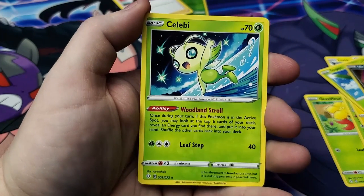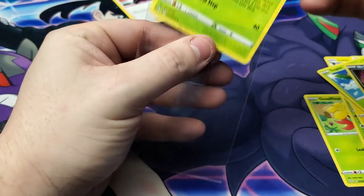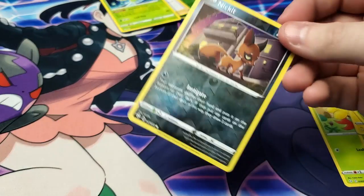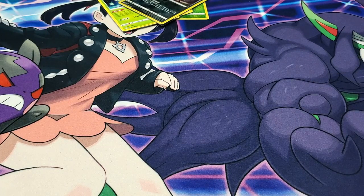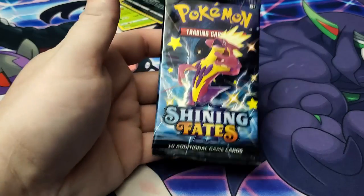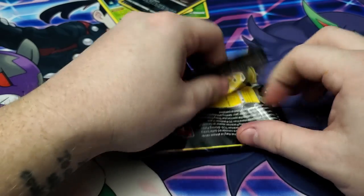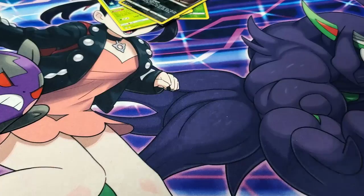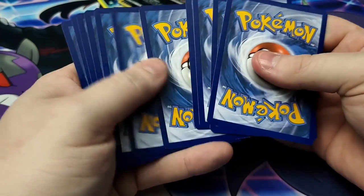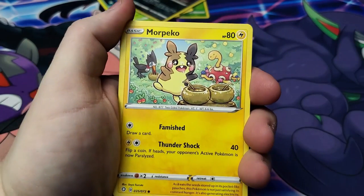Ball Guy is back — super creepy, just hiding around all the corners. Tropius, and there we have the reverse holo Nickit and Sableye. Even though it's non-holo, it's still beautiful artwork. We are sleeving up all the rares and reverse holos on camera just so everybody knows that I do it. I go through probably more penny sleeves than anybody else I know — I go to my local comic book store to buy them once a week.